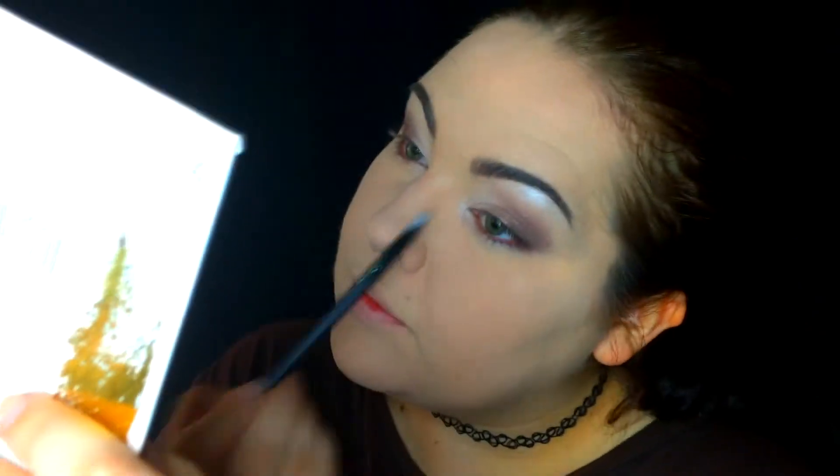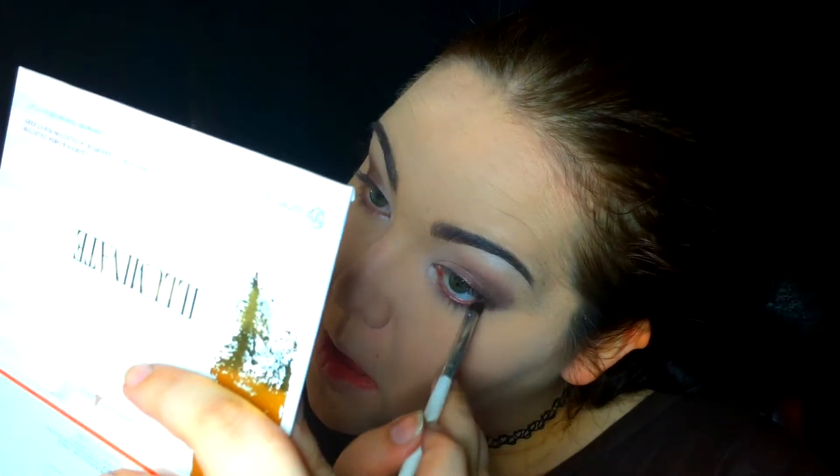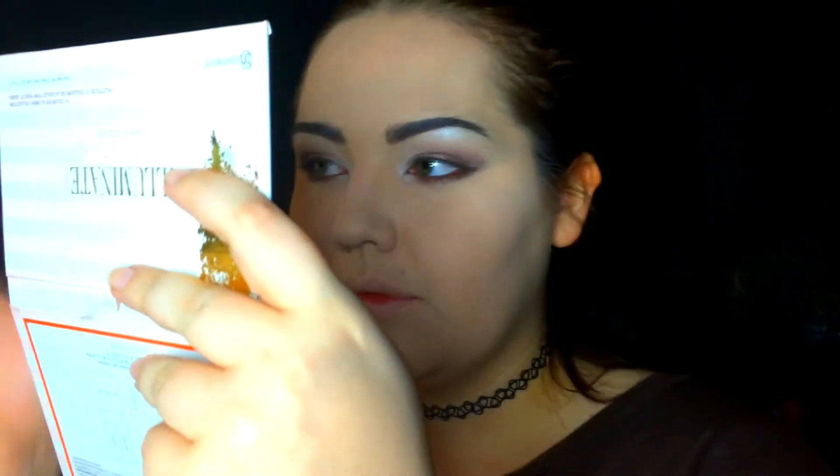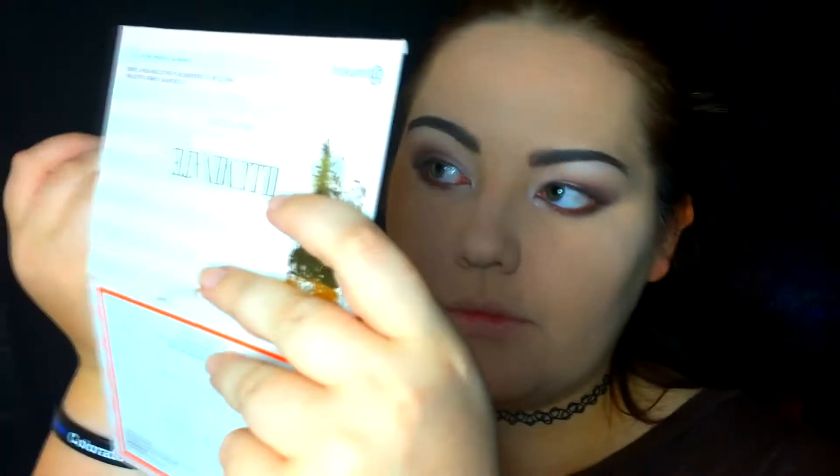As you can see right here I'm using the Coastal Sense palette and that white is pretty much gone. I'm highlighting under the brow — you can't do a makeup look without highlighting under the brow. Now I'm highlighting with that same white powder from the Coastal Sense palette in the inner corner of my eye, which will make your eyeshadow pop out even more.